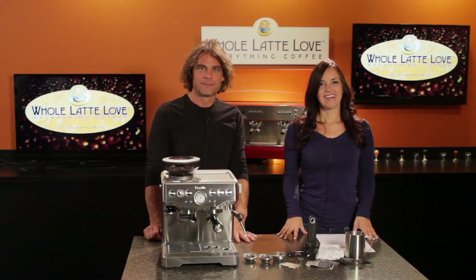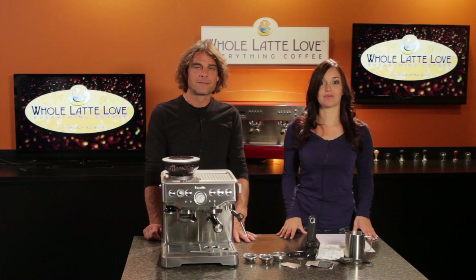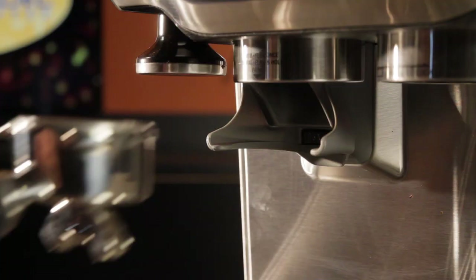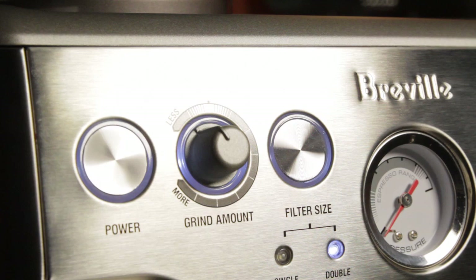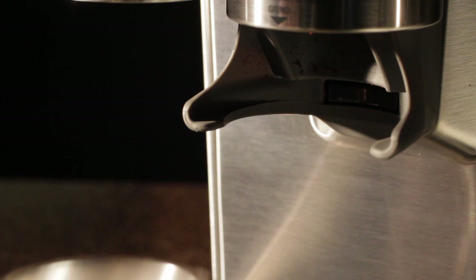Along with the 16 grind settings, you have adjustable automatic dosing for single and double shots, as well as manual dosing. Just select single or double and place the portafilter in the holder, press in once and release. The grinder starts and then stops automatically. The amount dosed can be finely adjusted using the grind amount knob. For manual dosing, just press the portafilter in and hold — it will continue to grind until you release.